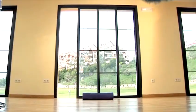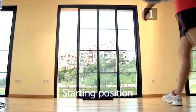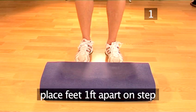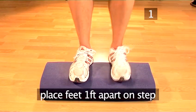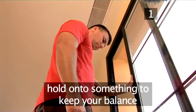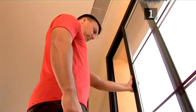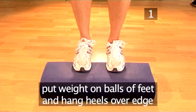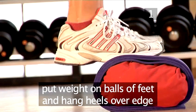Calf raises. Step 1: Starting position. Begin by positioning yourself standing with your feet one foot-width apart on the step. Hold on to something to keep your body balanced — a wall is a good idea. Make sure the weight is on the balls of your feet and your heels are hanging over the edge.